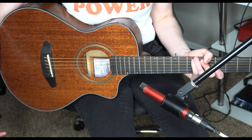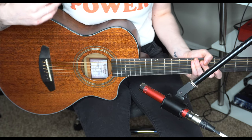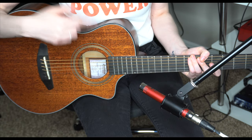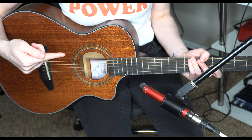My personal favorite way to record acoustic guitar is with a small diaphragm condenser mic like this one I'm using here. My favorite placement of the mic is at the 12th fret pointing towards the sound hole. I think it gives it a really nice full sound that's bright but not too bright. So let's get the guitar track down and keep going.